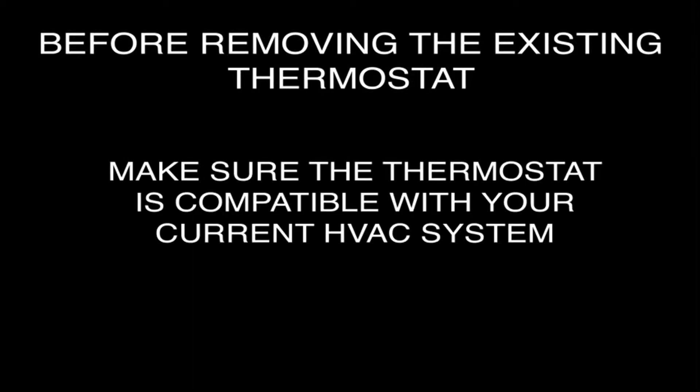Before removing the existing thermostat, first make sure that the existing heating, ventilation, and air conditioning system, or HVAC, works correctly. Using your user guide, verify that your thermostat will be compatible with your current HVAC system.